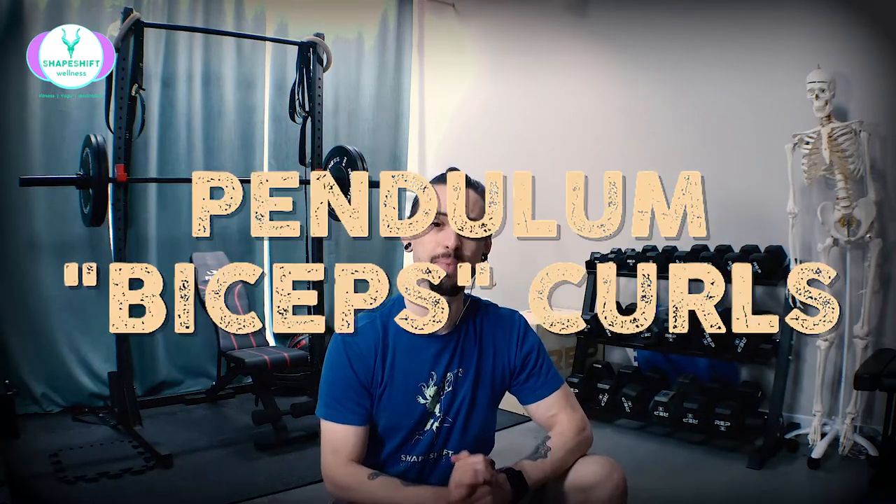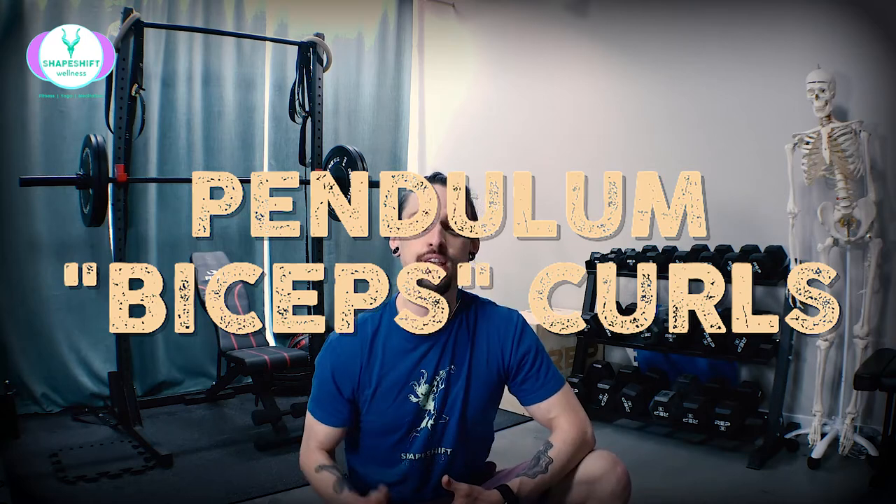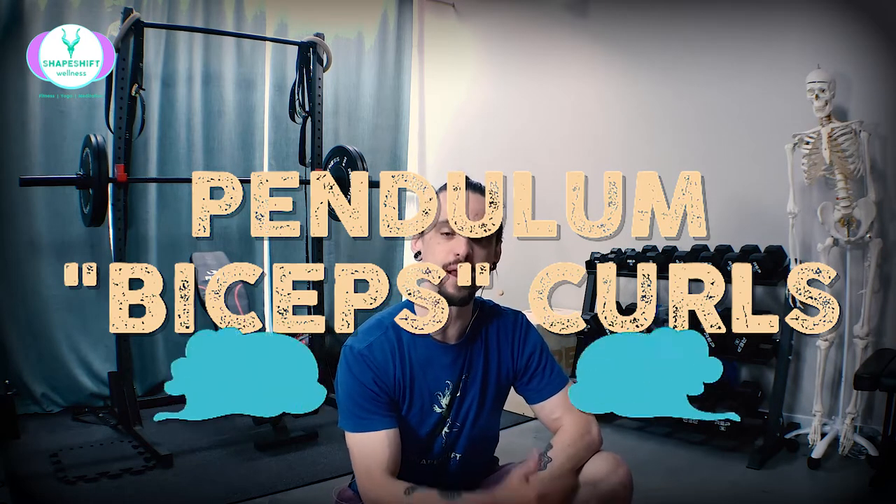Today, I'm going to show you how to do a variation of a biceps curl that is more full-body and dynamic — one that intentionally uses momentum so that you are forced to use your entire body. We're focusing on tensegrity, the idea that a bicep curl actually recruits your entire body. So why not use that dynamic motion? It mimics our gait cycle more, and it mimics real life where we deal with complex forces from head to toe. This is heavily inspired by the people over at Functional Patterns — so a shoutout to them.